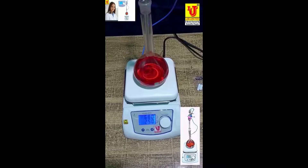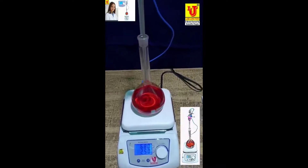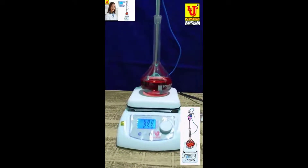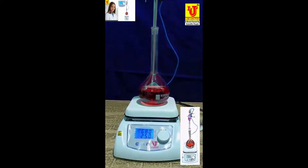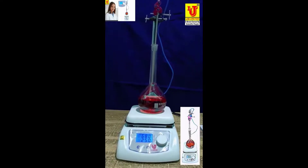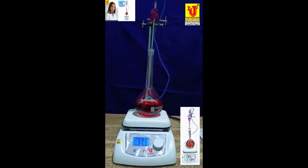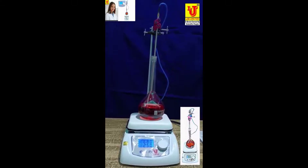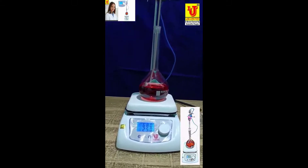Black junction digital hot plate stirrer. Speed range: 200-1500 RPM. Temperature range: Ambient plus 5 degrees Celsius to 380 degrees Celsius. Length 842, as per quality standards for laboratory and industrial use.